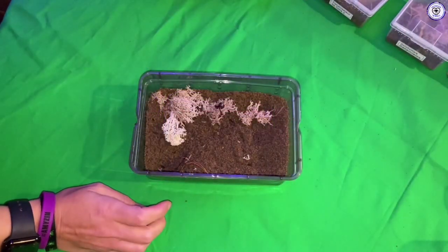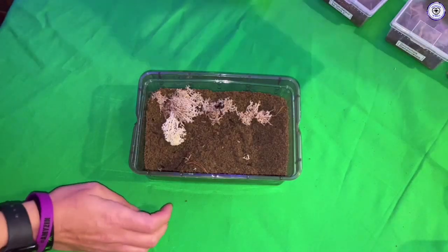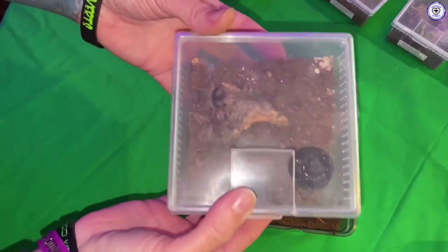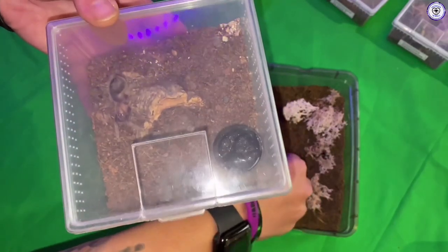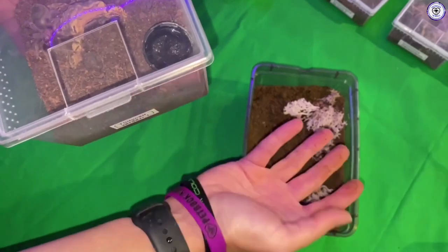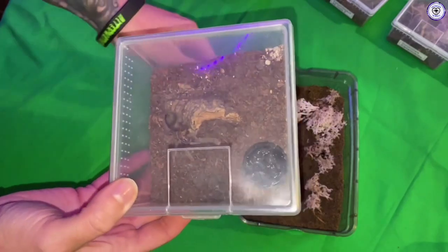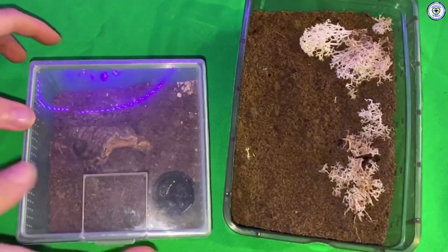So who will we start with? I think the Tliltocatl verdezi. This one I've had from a one centimeter sling and as you can see it's now pretty chunky. Whilst it's probably okay still in here, I wanted to give it new substrate. The new substrate I'm using with all my terrestrial tarantulas is the Tortoise Life — it just seems to work so much better. What I've got in here is a coconut fiber mix with topsoil and I just don't like it, so we're going to get rid of it.